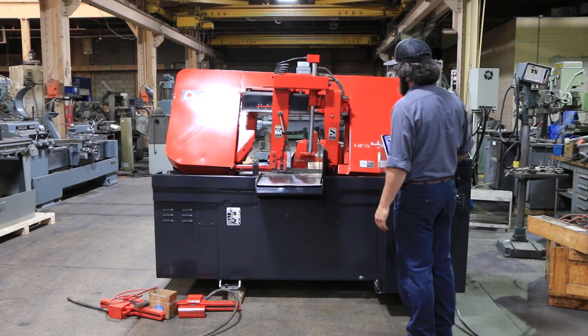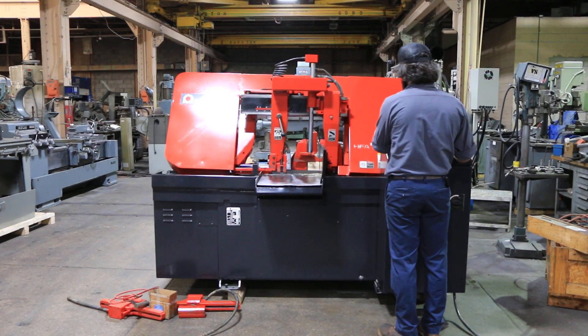Variable head feed — goes down, and he's going to bring it up.